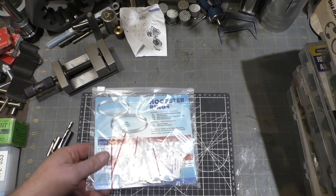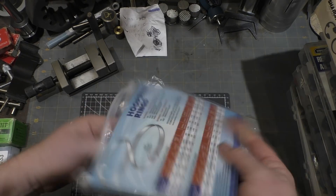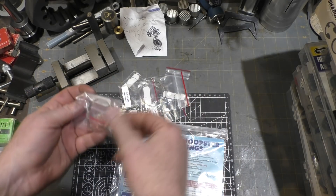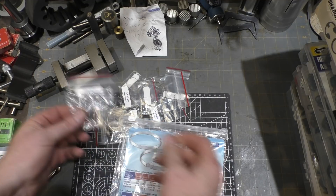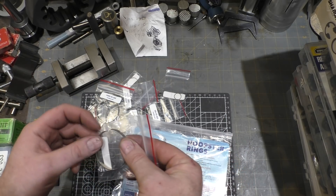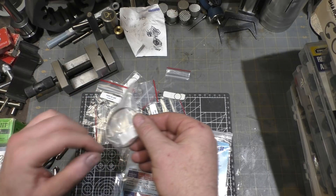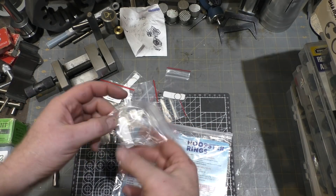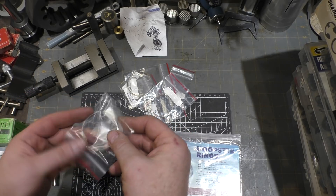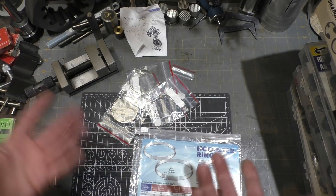When you have thin wall tubing and can't afford a really deep groove, Smalley has another solution and they call them hoopster rings. These are designed so that they have a large cross-sectional area which gives them some stiffness, and they can hold retained parts without sticking out very far. If you need to be able to get access to them, they have an option where one end is turned up slightly. This one's bent inward so it's for an inside hoopster ring — you can get a screwdriver in to pry it out. Some others are perfectly smooth all the way around so that the open ends won't sit out any further than the rest of the ring.